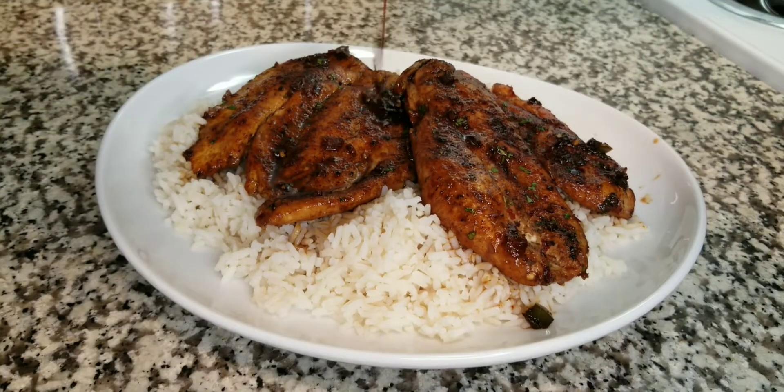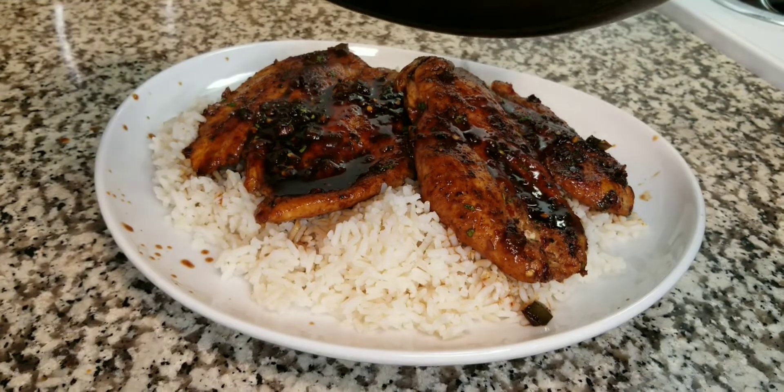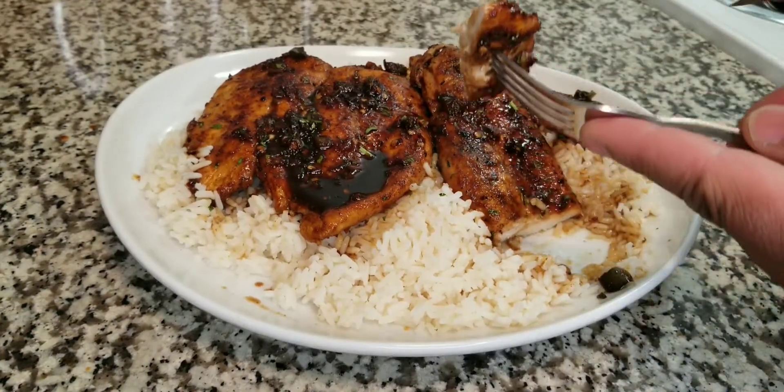What's up everybody, and welcome back to the kitchen. Today we're going to be making a super easy pan sear cajun honey garlic chicken breast. I really think you guys will love this one, so let's just get to it.